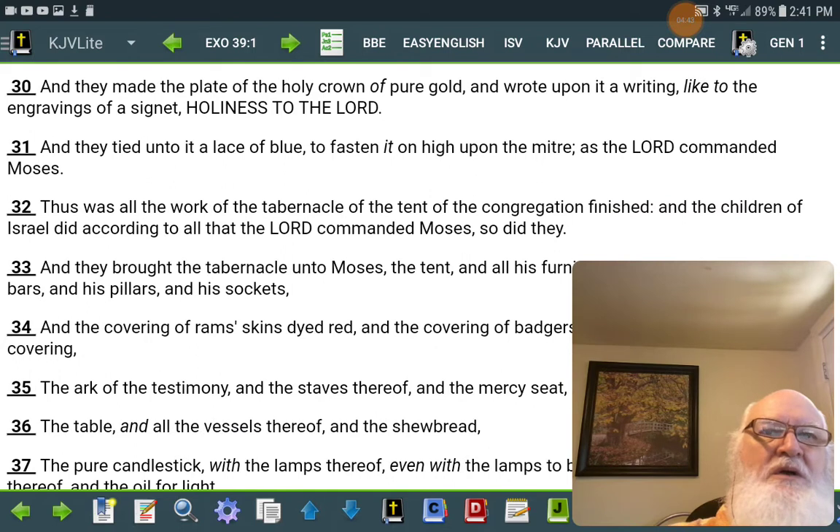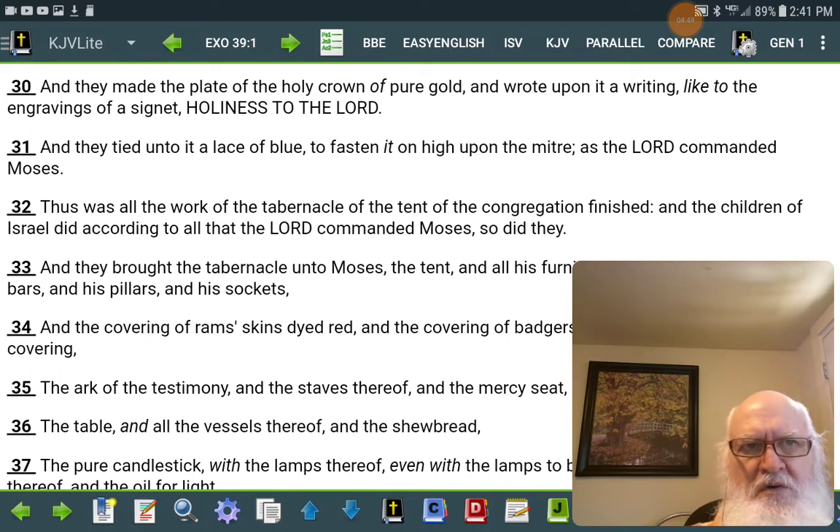And they made the plates of the holy crown of pure gold, and wrote upon it a writing like to the engravings of a signet: Holiness to Yahweh. And they tied unto it a lace of blue, to fasten it on high upon the mitre, as Yahweh commanded Moses.